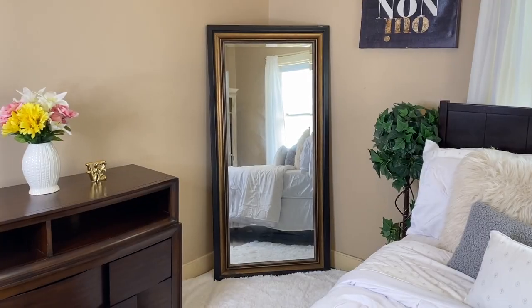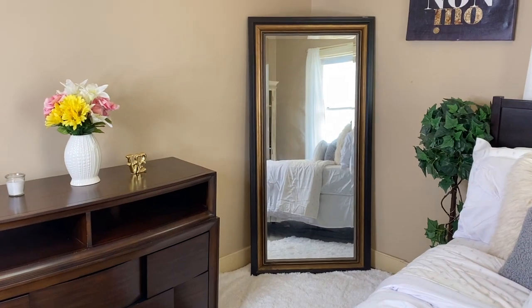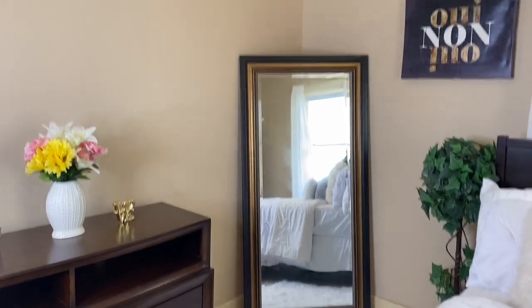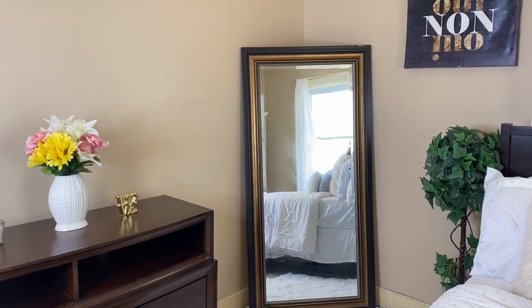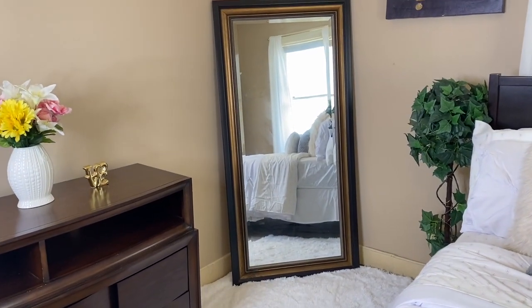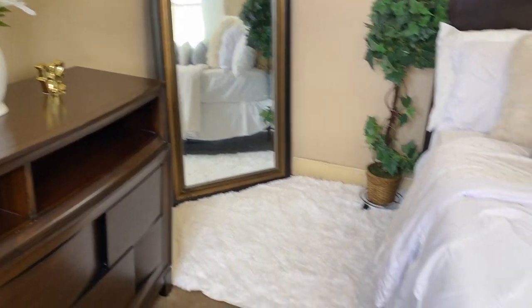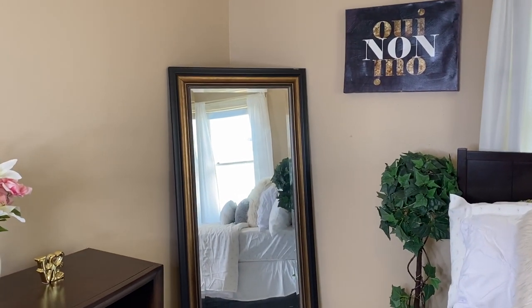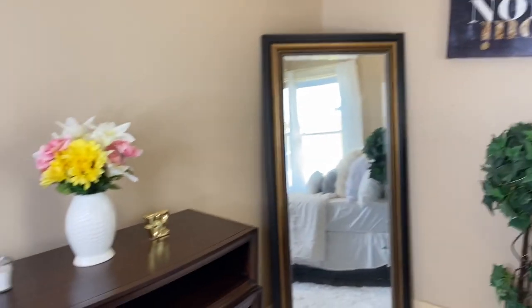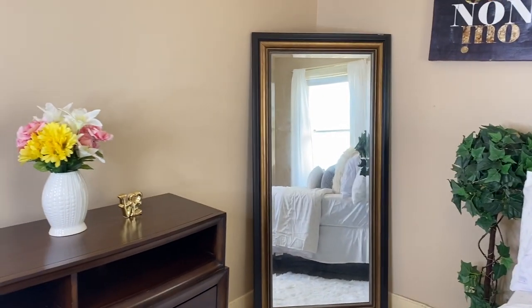This is the next part of the room — this is where I recorded my first video. I really wanted this side of the room to be super cute because this is where I'm going to be trying on clothes and modeling, so I really went all out for this side of the room.